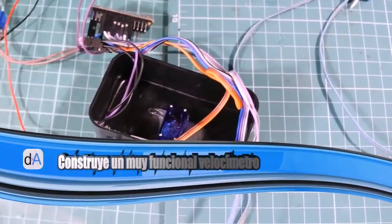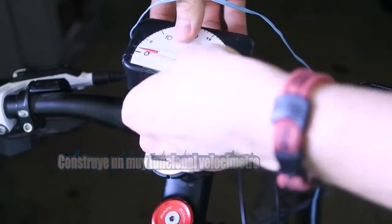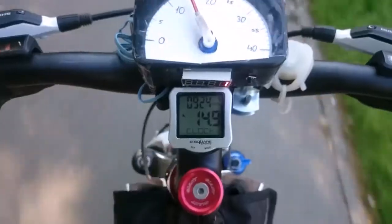Hi guys, this project is about a handmade speedometer. I know that Chinese buy computers are very cheap, but why not?